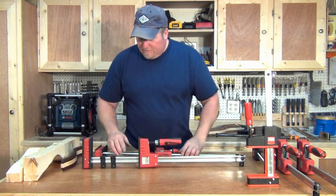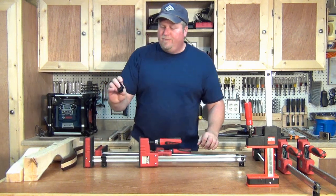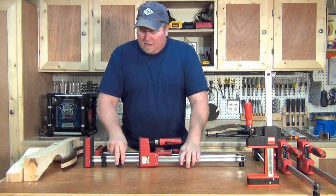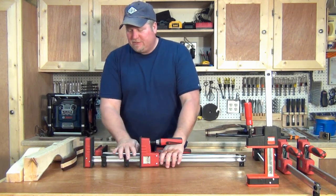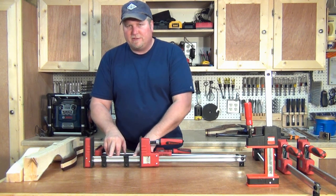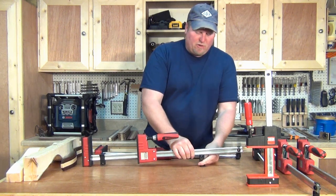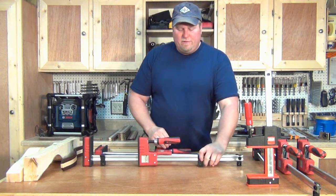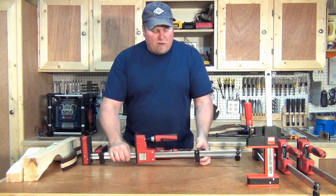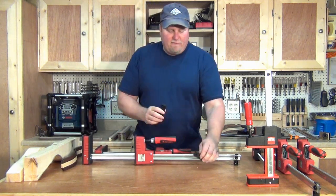You'll notice there are some clips on this bar — these come with them, you get a set of two. These clips can either be used up here in between your clamping surfaces to keep your woodwork off the bar, elevating it slightly, or put in the back as a foot to keep it stable. I've just been taking them off and putting them in a drawer, but they're nice to have.